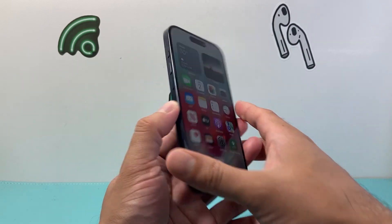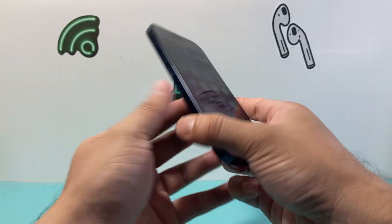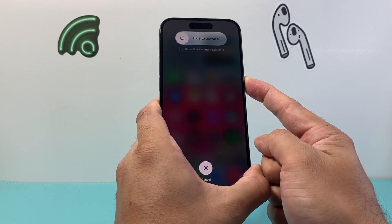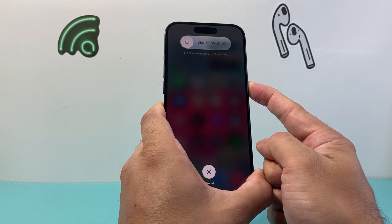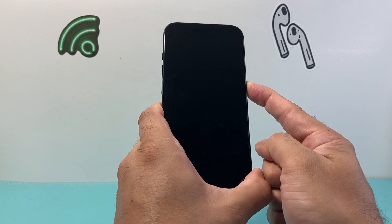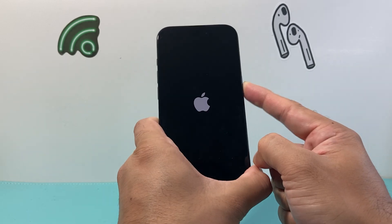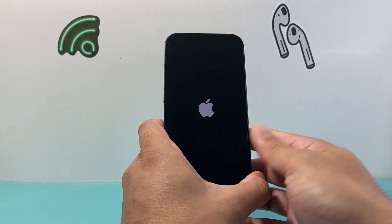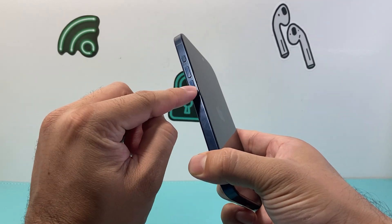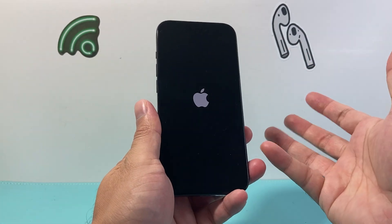After you have done that, the next step if the camera isn't working is a force restart. We're going to press and release the volume up, press and release the volume down, and then hold on to the side button. This is known as a force restart, which will help fix any software-related issue causing your iPhone to not work the way it should. Press and hold the side button until the Apple logo appears, then let go. You might need to do this a few times to get the hang of it.